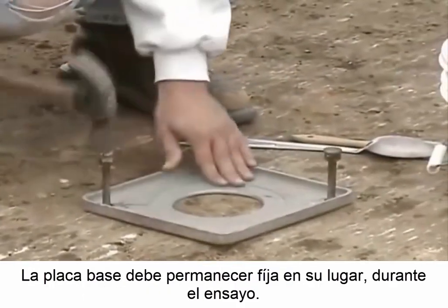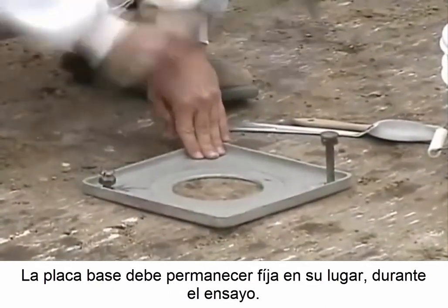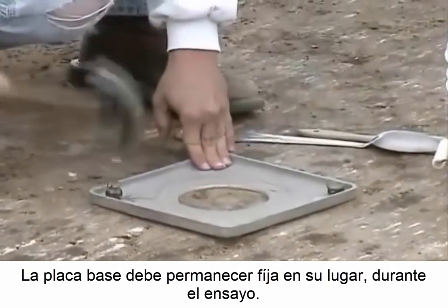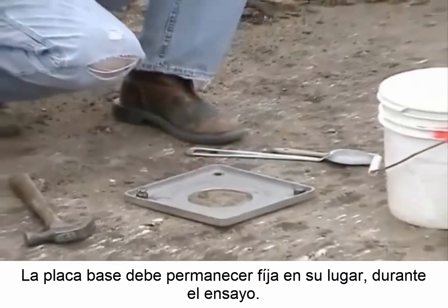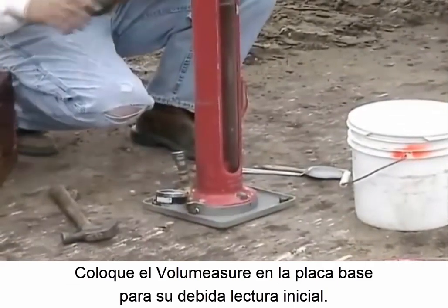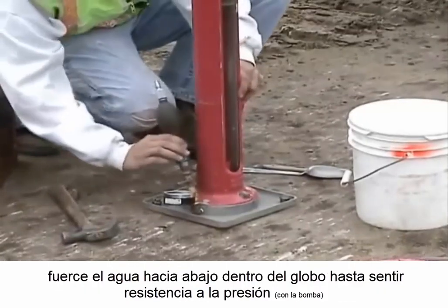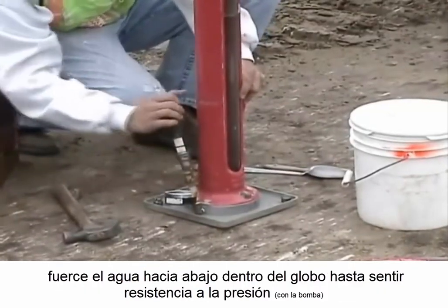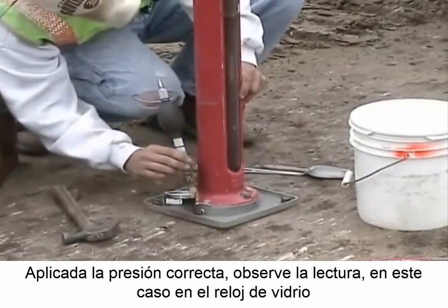The base plate must stay in place throughout the field test. Place the volume measure on the base plate for the initial reading. Once the device is in place, using the bulb type pump and while holding down the volume measure, force the water down into the balloon until resistance is felt. Apply the calibrated pressure and note the reading on the glass cylinder.